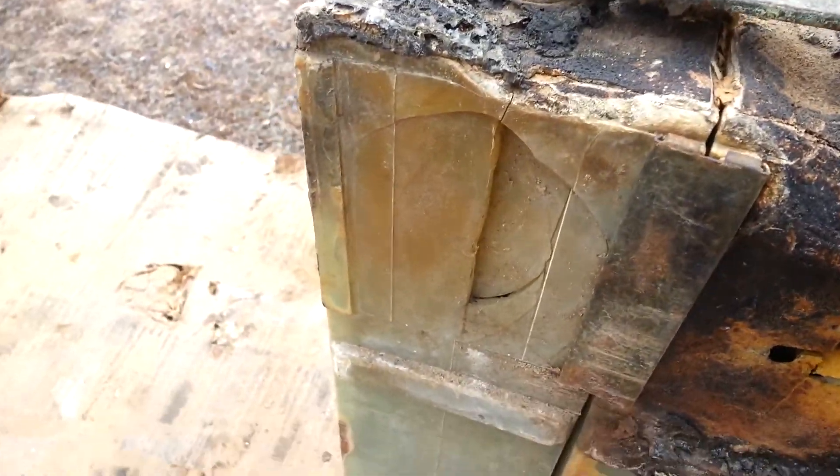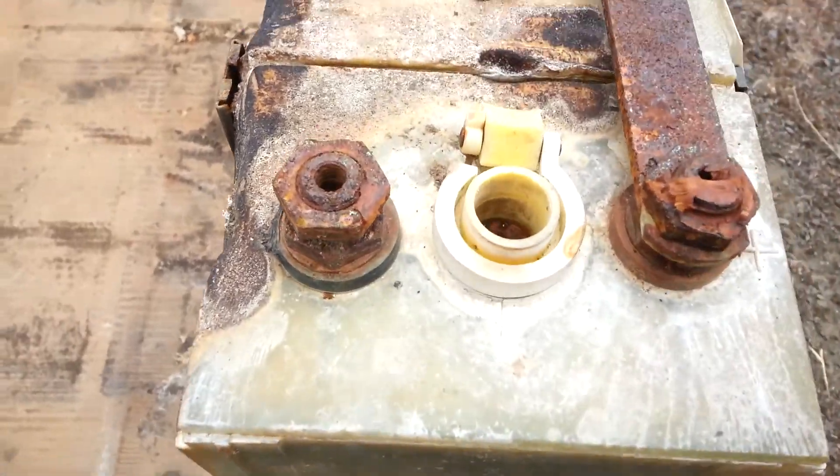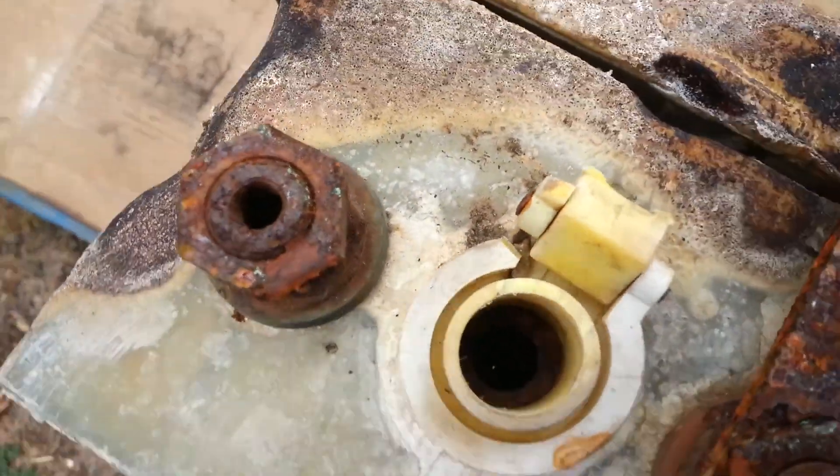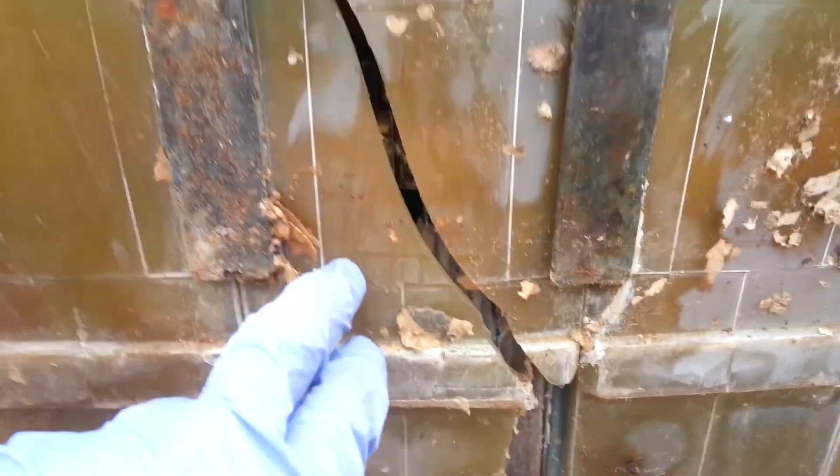Forensically, it could be lightning. It could be a hydrogen explosion. I think that's shipping damage.